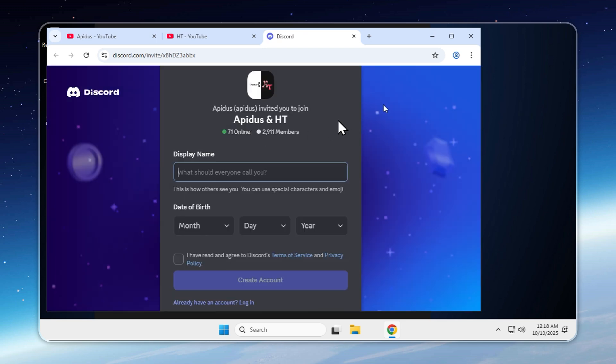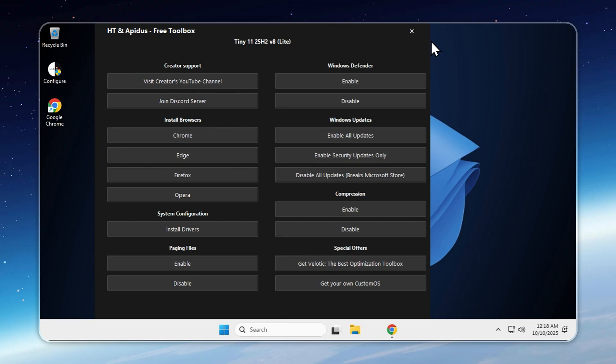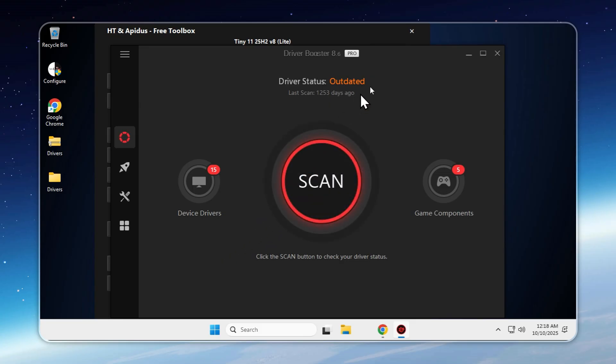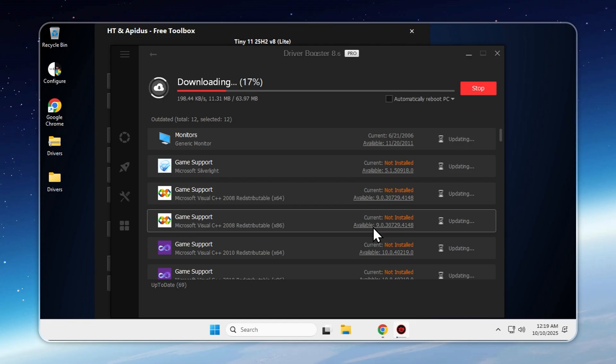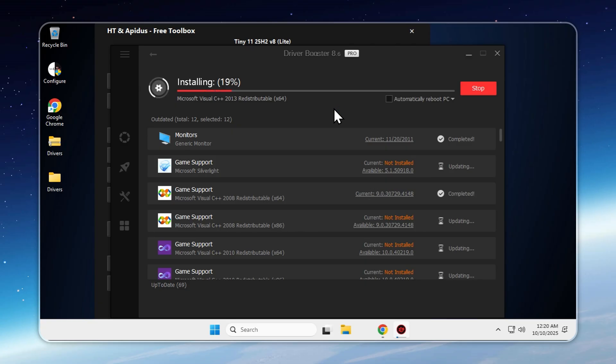Now let's talk about drivers. If you're a gamer chasing performance, absolutely you need them. If you're using dual monitors, an external display, or a touchscreen, yes, you do. Even special function keys or trackpads depend on proper drivers. Tiny11 Lite makes this whole process effortless — on normal Windows you'd spend hours digging through websites, but here it's all built in. Just open the Configure app on your desktop and click Install Drivers. Tiny11 Lite will automatically scan your system, detect what's missing, and guide you through every step. No guesswork, no hunting for files, no confusion. Within a few minutes, your system is fully ready — whether you're working, watching, or gaming.